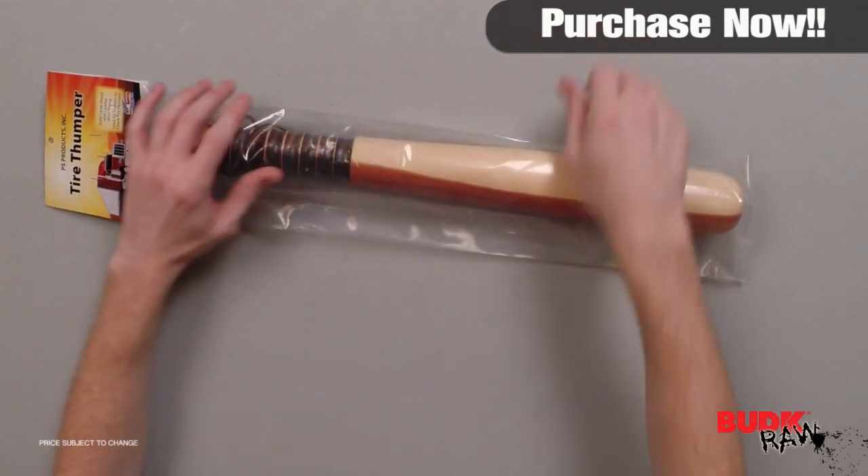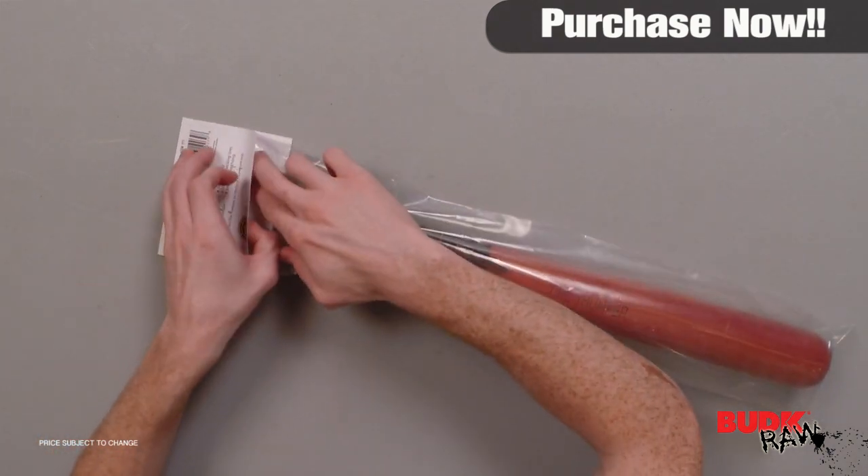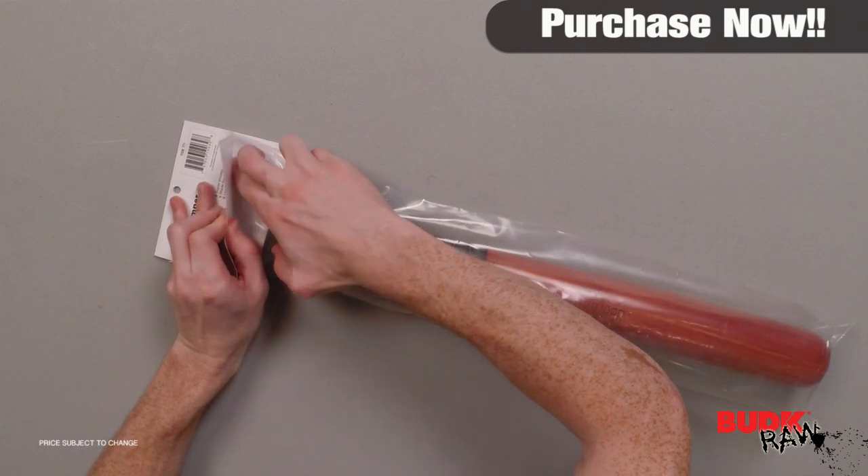Hi, I'm Doug Marchant and thanks for watching. Here we have the Cedar Tire Thumper. It retails for $38, but you get it for $19.99.